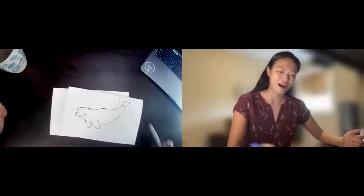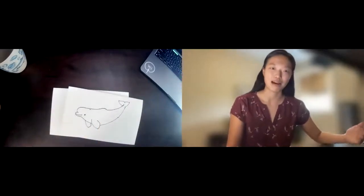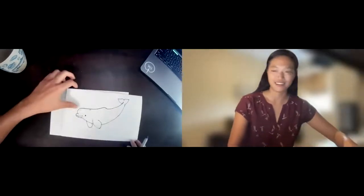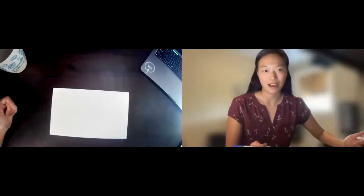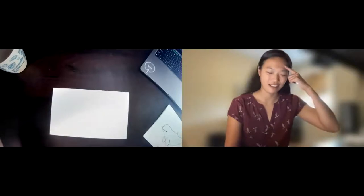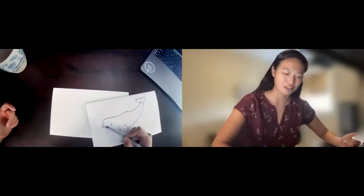So this is our beluga whale. If you haven't already, grab a paper or sketchbook and a pencil or pen and let's get started. Usually what I like to start with is the melon of the whale. If you don't know what the melon is, the melon is a pretty funny word for the forehead. So let's go and draw the melon here.